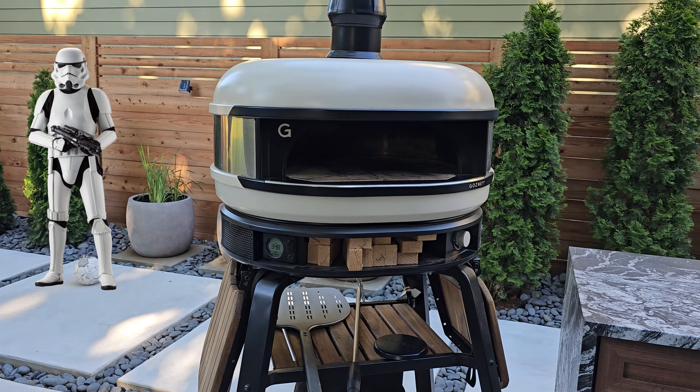Now let's talk about what I don't like. I don't like that every accessory is sold separately. Even though I bought this Gosney dome for $2,000, by the time I got the stand, the peels, and the thermometer — once I got all the other accessories — you're looking at about $3,000.